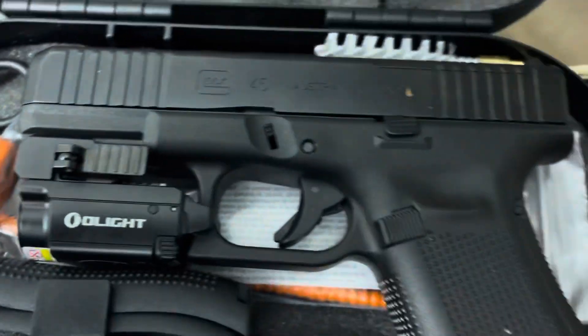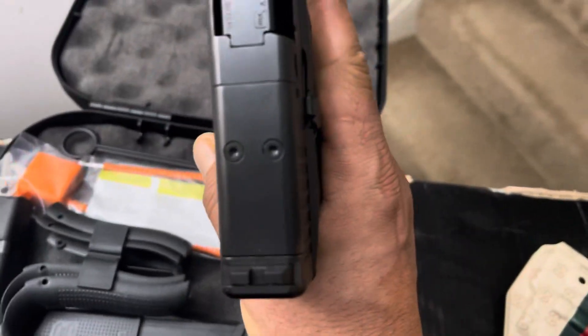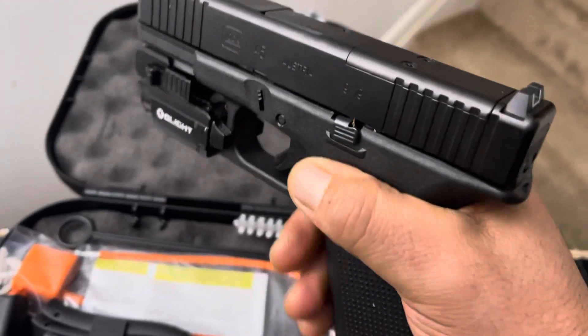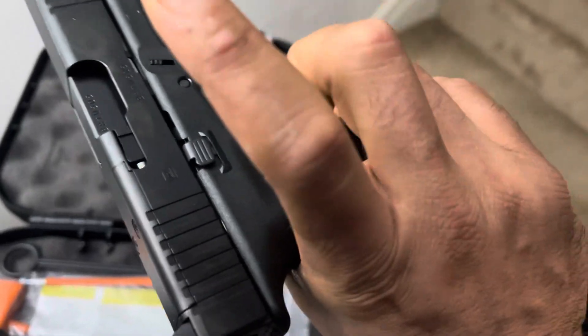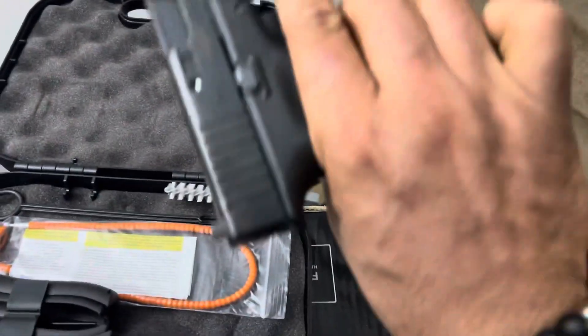This is the MOS version, which is completely ambidextrous. I'm gonna have my brother-in-law — he's my gunsmith — switch this over for me, no problem.